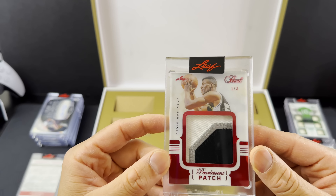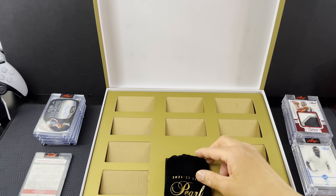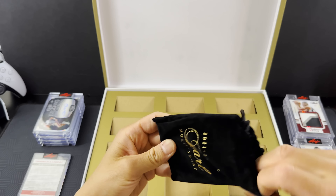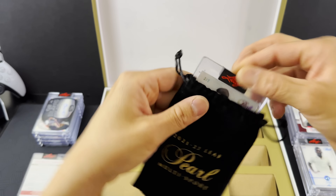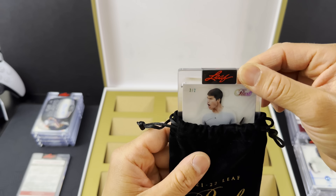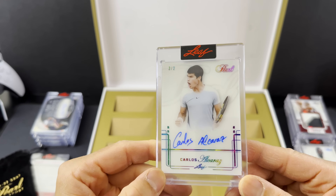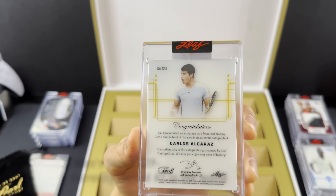This is going to be our second base pearl card — and these can have different numberings as well. Pele again, and this one is numbered three of six. Pele with the blue pearl — and the color matches with the design. It's beautiful. Three of six.